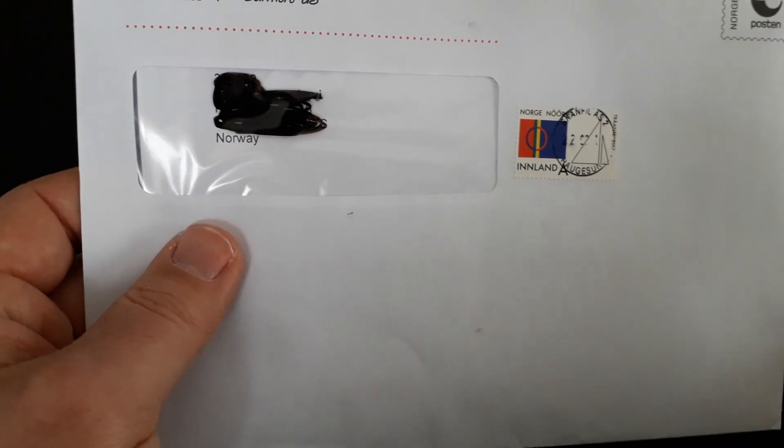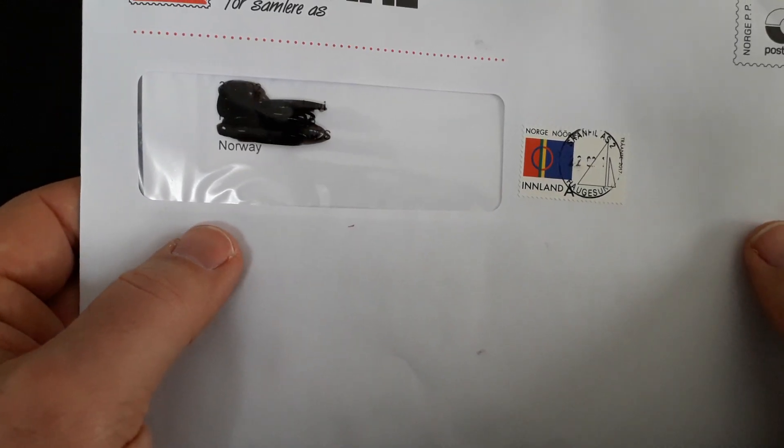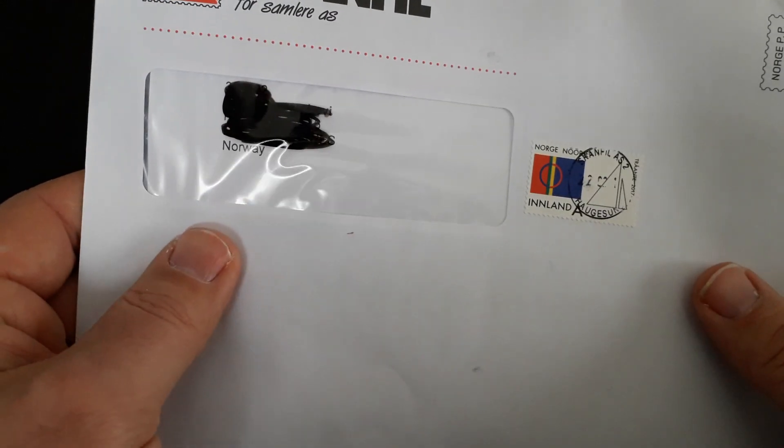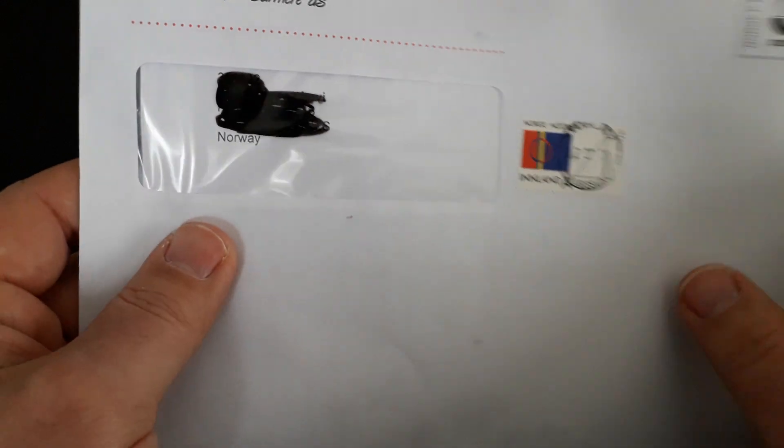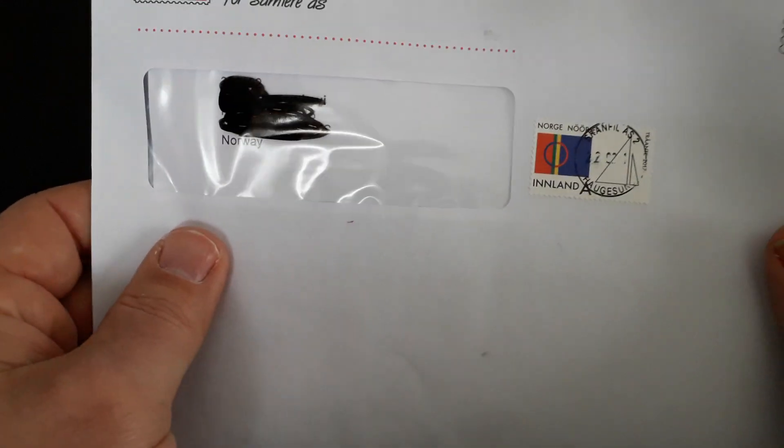We got the gold, we got the silver without paying for it, and we got a bill. Coming back to this one later — bye!